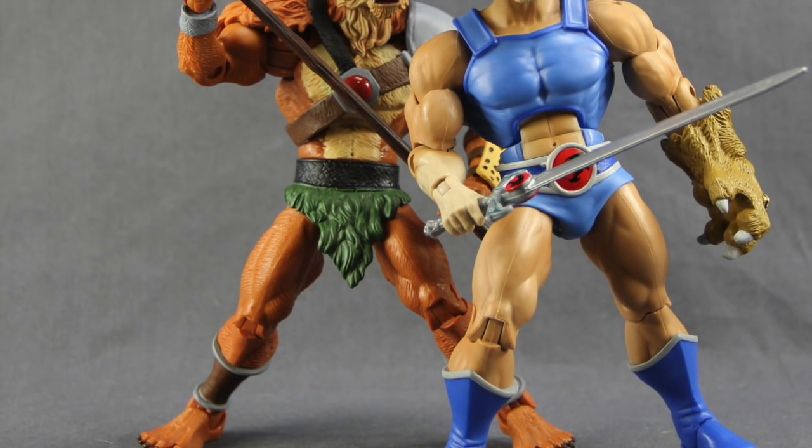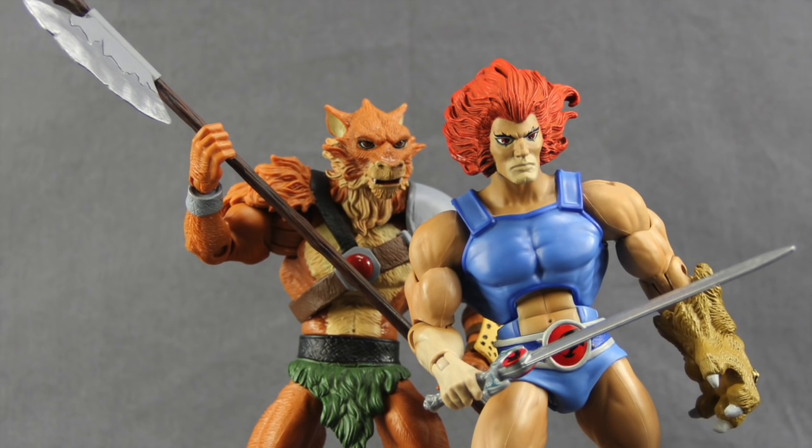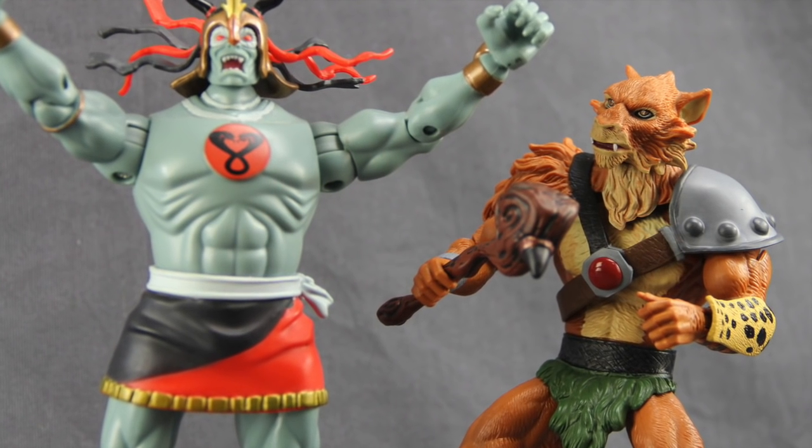Now this particular figure I believe is already sold out at mattycollector.com. So if you didn't pick it up there, you'll probably have to resort to the secondary market at this point. We'll have a full image gallery up at ToyNewsEye.com — there'll be a link in the video description below.